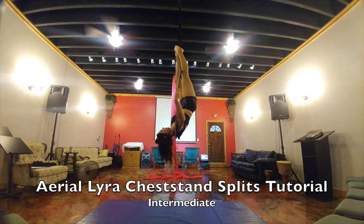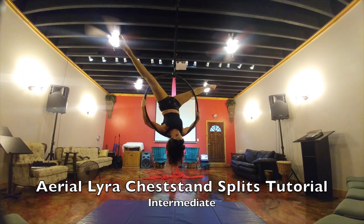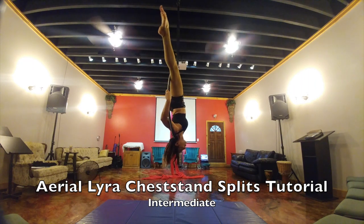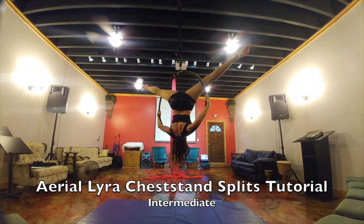Your bum is going to want to come down, you've got to keep it up. You're going into like a pencil move, and then when you're ready, bring your legs out to the side and to a middle split. The more flexible you are, the better this is going to look.